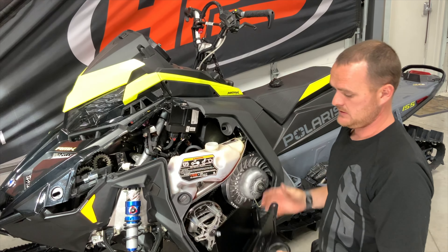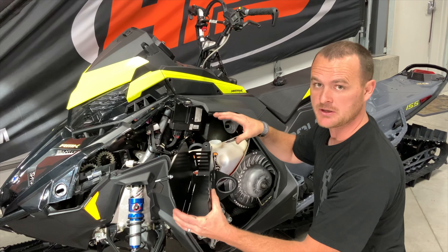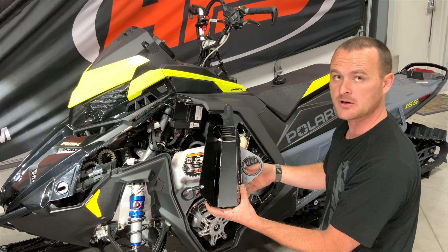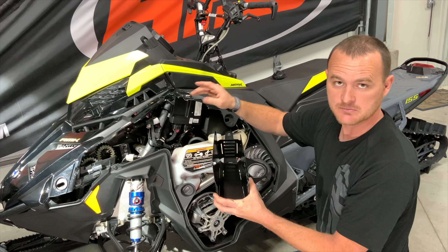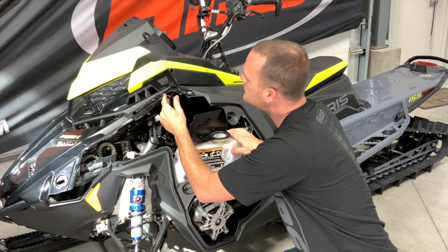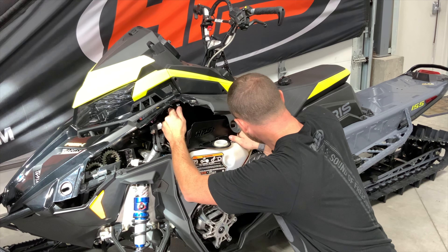From there, all we have to do is remove the lid off the oil tank temporarily. Then take your HPS bracket and slide it into this void. The hole on the back side of the bracket is going to slide over that stud on the belt cover, and the preset hardware is going to replace the bolt that we took out where the ECU is.